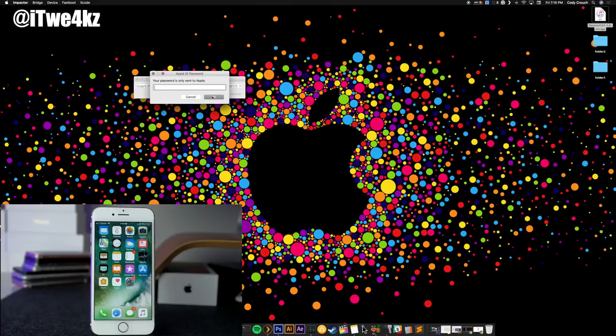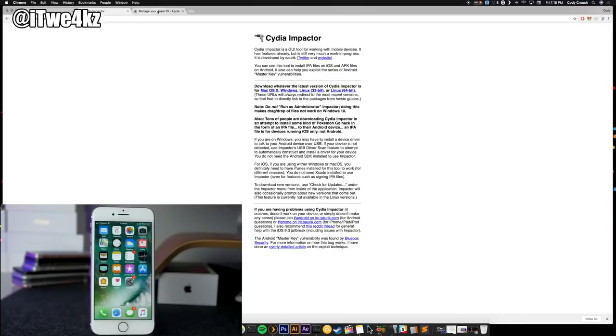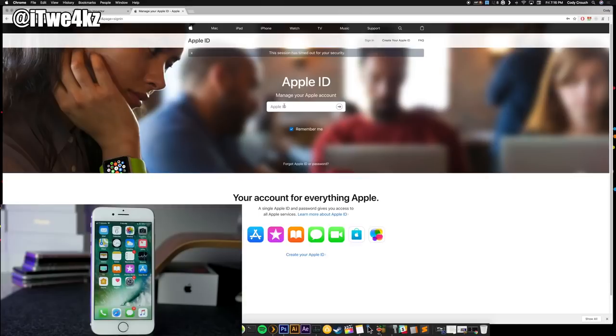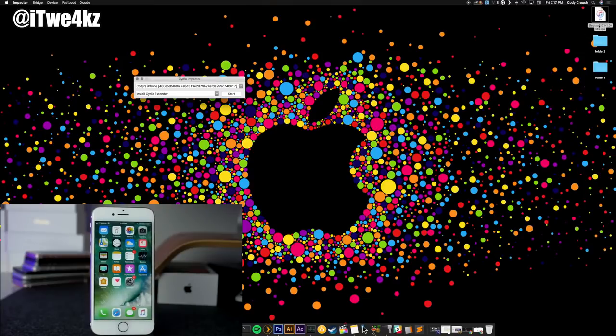Go ahead and type in your password. If you get an error, that means you have two-factor authentication enabled on your account and you can't use your original password with Cydia Impactor. What we want to do is go to appleid.apple.com and log in. Then click on 'Generate Password,' type in whatever label you want — we're just going to type in 'JB' — click Create, and then we have an app-specific password. Right-click and copy it. That's the password we're going to use. Drop the IPA onto Cydia Impactor again, sign in, and when you need to enter your password just right-click and paste — you can't use Control-V or Command-V. Click OK.